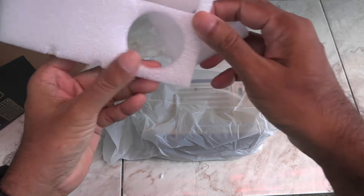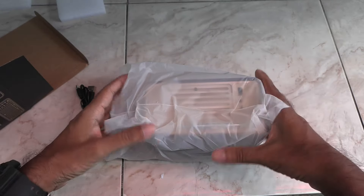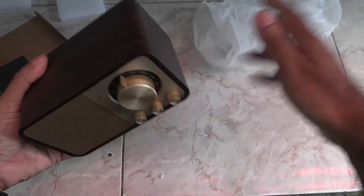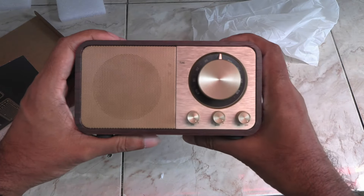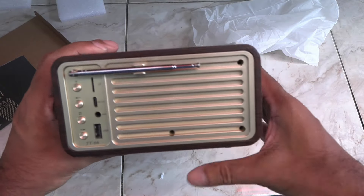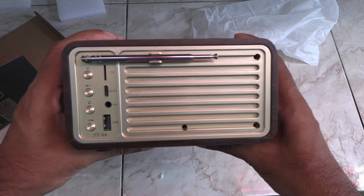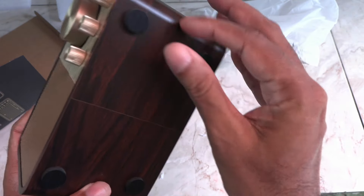It's really well packed with cut-out foam for the tuning knob — pretty neat. It looks really good, and it's real wood. The finish is exquisite. These rubber feet will make sure it stays put on your table.